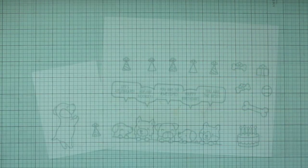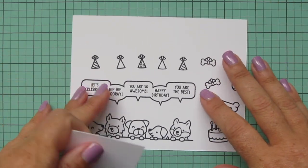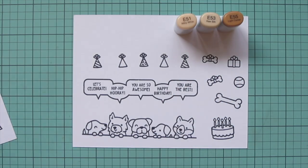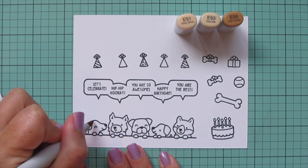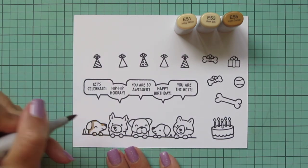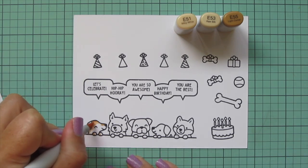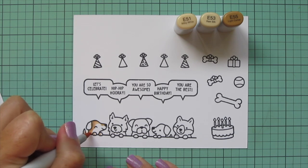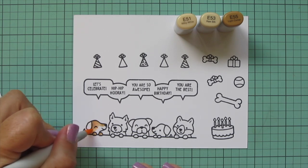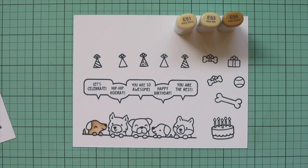I've stamped all of the images I'll be using in Lawn Fawn Jet Black ink on Spectrum Noir Ultra Smooth Premium White Cardstock and I'll be coloring with my Copic markers. I'm going to start with the first little pup in this row and I'm going to use E51, E53, and E55 — laying in some shadows first with that E55 down the back of his body on his paws and tail, blending out with the E53 and then finishing with the E51.